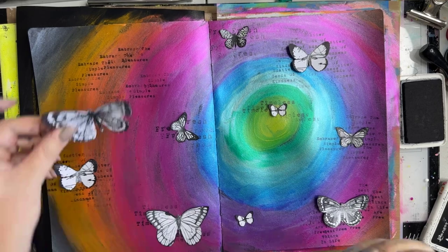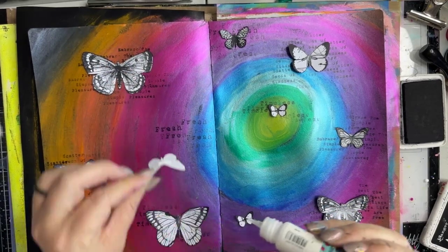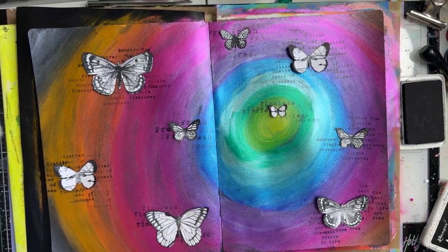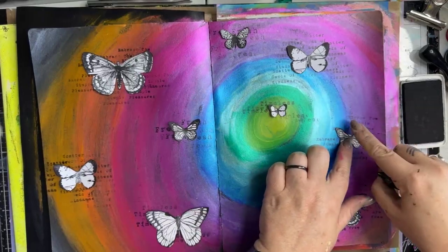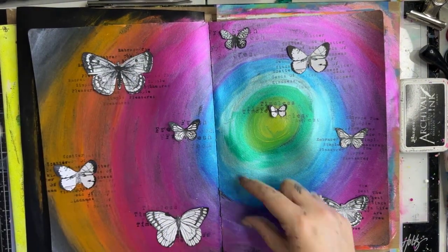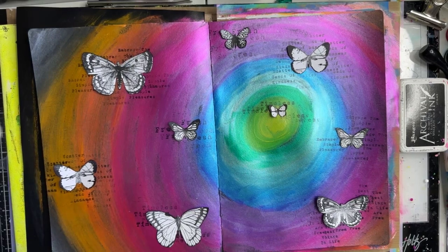This has been an awesome weekend — I've had so much fun creating for you guys. It never feels like work when you're having fun. I never counted how many butterflies I had: one, two, three, four, five, six, seven, eight, nine. Let's keep this super basic and super simple. I'm going to add a title now.